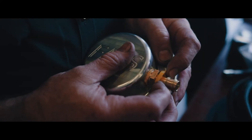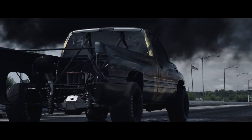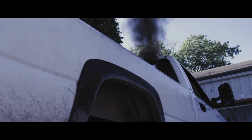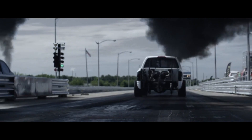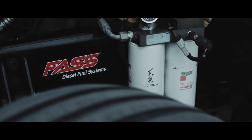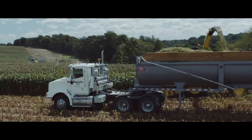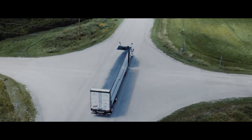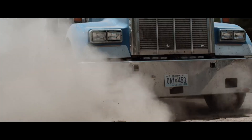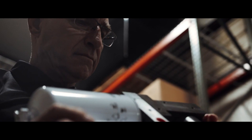I recommend a FAST fuel system because you will save yourself money in the long run. The filtration is key for any diesel pickup — once you supply the engine with clean fuel, it just goes up from there. When I put that FAST fuel system on my truck, I saw an immediate response. The rate of return on our FAST system was 32 days — that's totally amazing to me. They start easier, they run smoother, they work. They absolutely positively work.